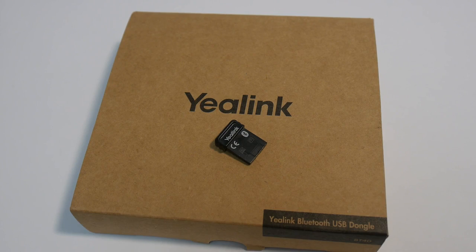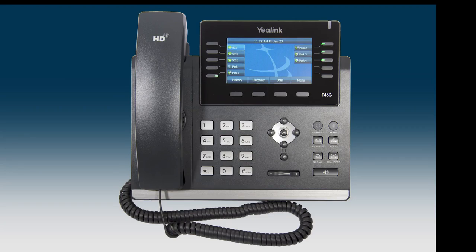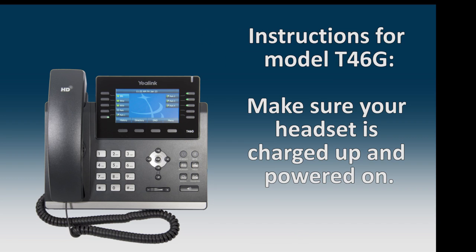The YealLink Model BT40 USB Bluetooth adapter adds Bluetooth connectivity to YealLink Model T46G and T48G desktop phones. The adapter works with a wide variety of Bluetooth headsets. To pair and connect the Bluetooth headset with the T46G phone, turn on the Bluetooth headset.